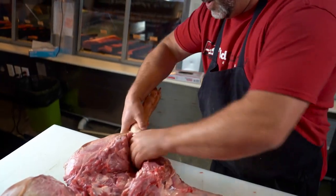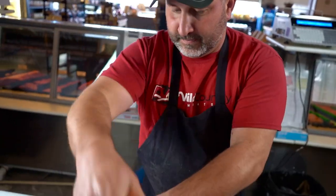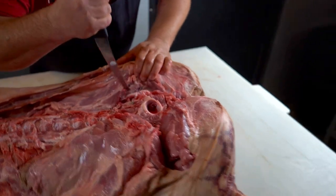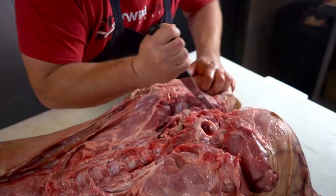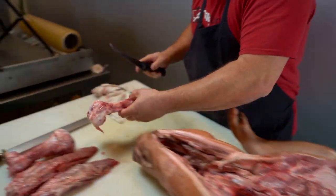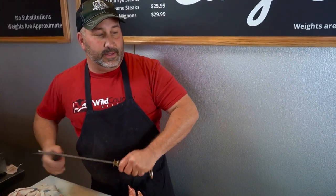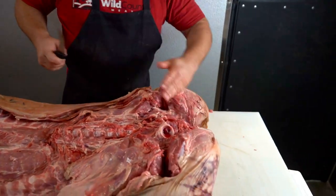For cooking purposes, we're going to go ahead and leave the shank in, so he's going to be boneless from here up. Of course, we've got to do both sides. I've got both femurs removed.